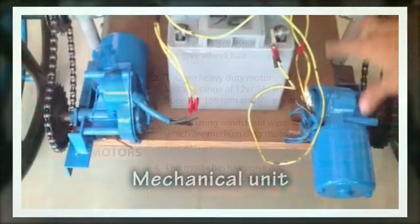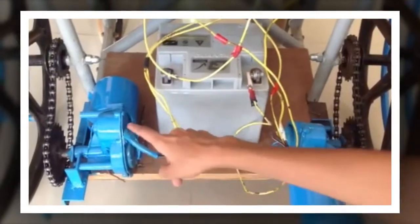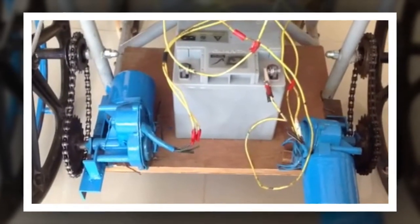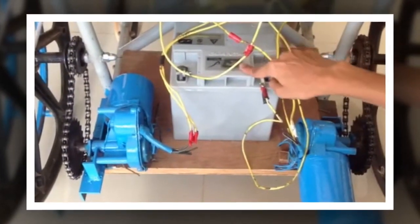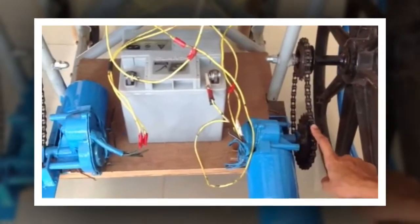This is the mechanical unit. We are using two brushless DC motors — this is the right DC motor and this is the left DC motor. The movement of the motor is powered by a 12.32 Ah battery. This is the chain drive mechanism that we have implemented.